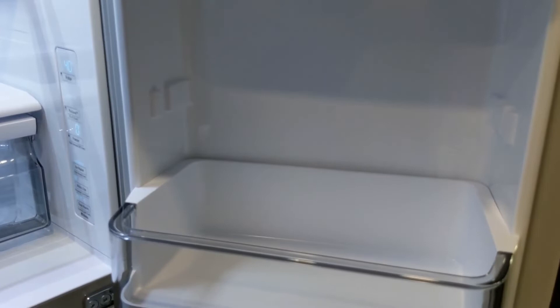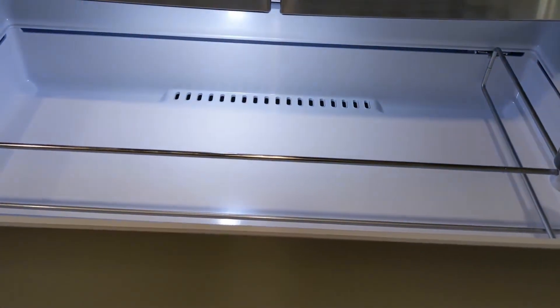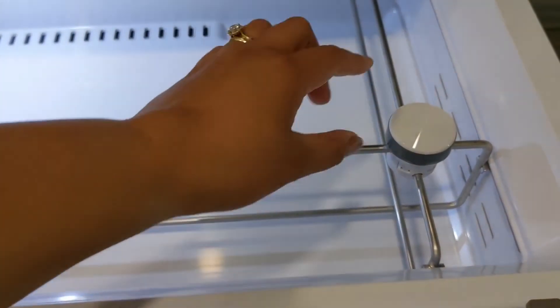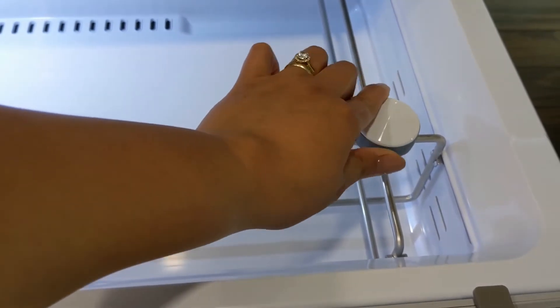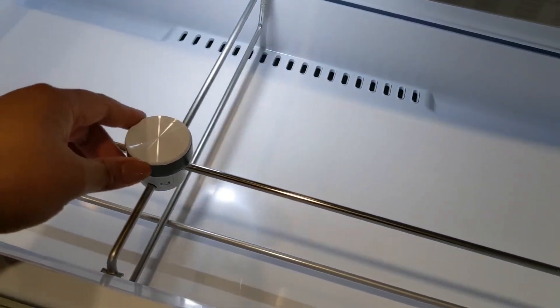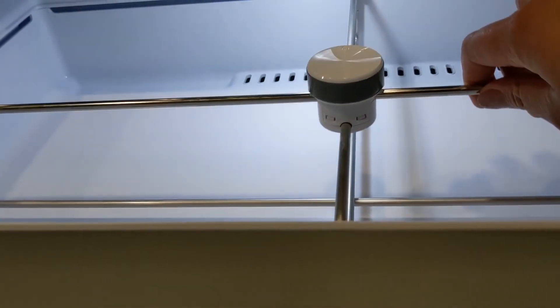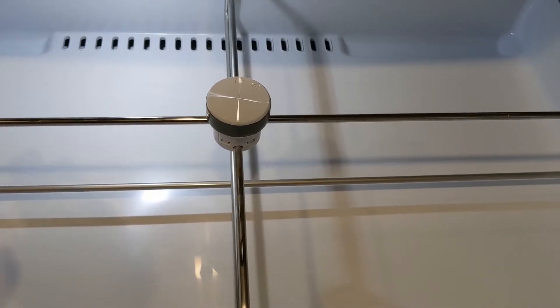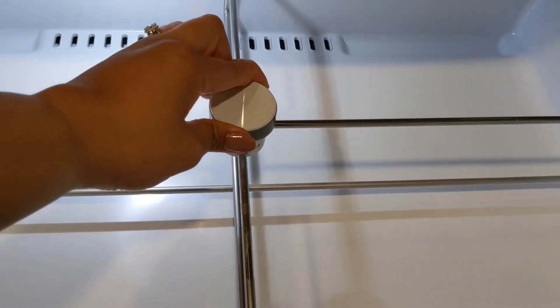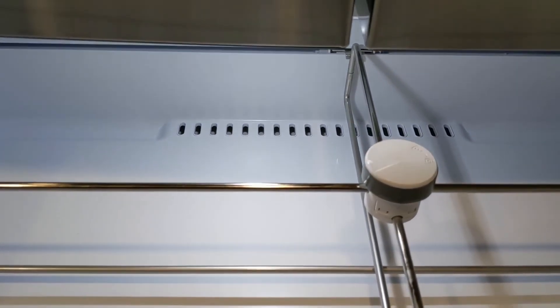Let's proceed to the fridge drawer section. You can unlock it and move the dividers — this one, this one, and this one — wherever you want, then lock them in place so they won't move. There are LED lights in here as well.